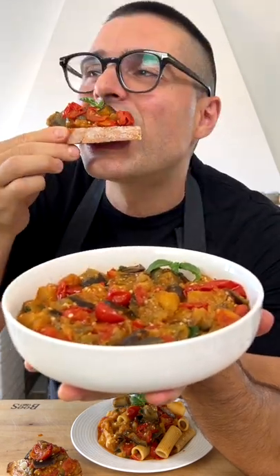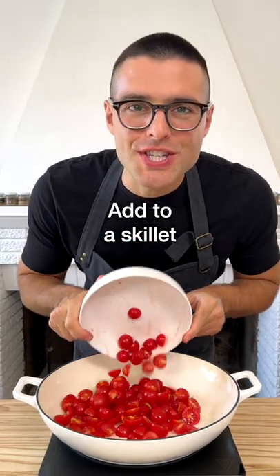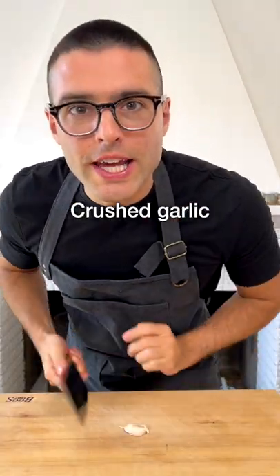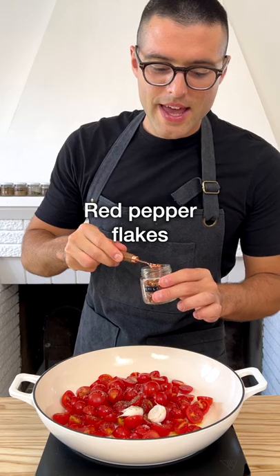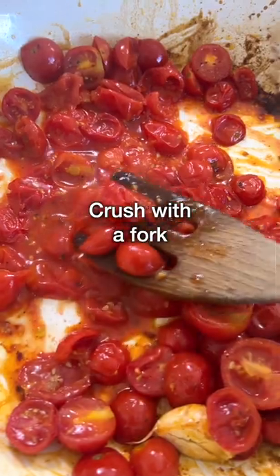This is sautéed eggplant. Cut the cherry tomatoes in half and add them to a large skillet with a drizzle of olive oil, crushed garlic, salt, black pepper, and a tiny bit of red pepper flakes. Fry the tomatoes on medium-high heat for about five minutes, then crush them with a fork.